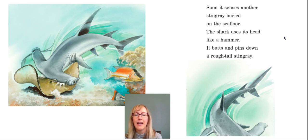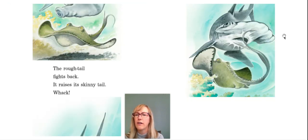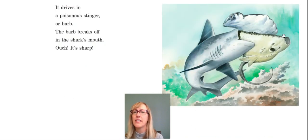Soon it senses another stingray buried on the seafloor. The shark uses its head like a hammer — it butts and pins down a rough tail stingray. The rough tail fights back. It raises its skinny tail. Whack! It drives in a poisonous stinger, or barb. The barb breaks off in the shark's mouth. Ouch! It's sharp.